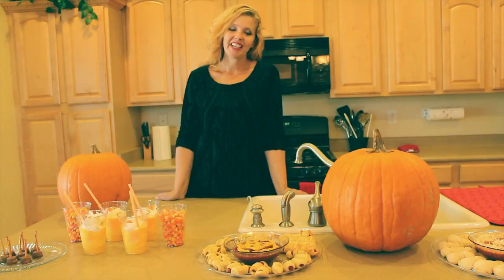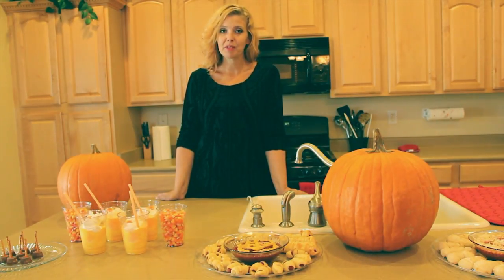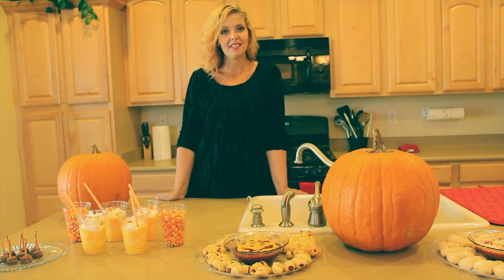Thank you so much for watching today. It's been so much fun teaching you a few things that you could do for your Halloween party. For this and more recipes, please visit me at www.facebook.com/ketchupinthekitchen — that's K-E-T-C-H-U-P in the kitchen, all one word. You can also check me out on YouTube, just search 'ketchup in the kitchen.' On the next episode, we're going to be doing Thanksgiving where you'll learn some from-scratch recipes — not as easy as today, but we're going to learn something together. Please join me next time at Ketchup in the Kitchen with Joanie. Bye-bye.